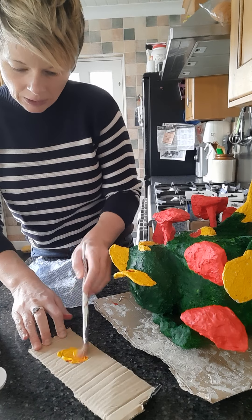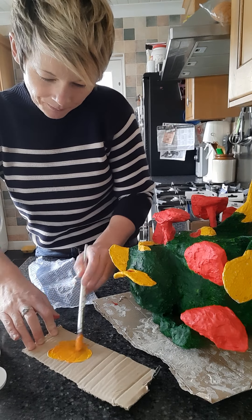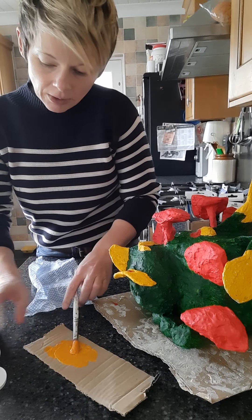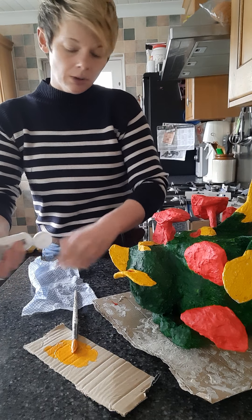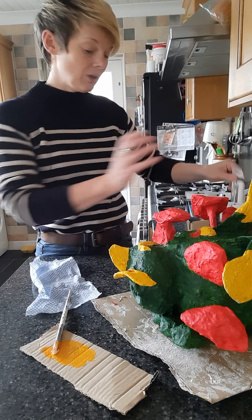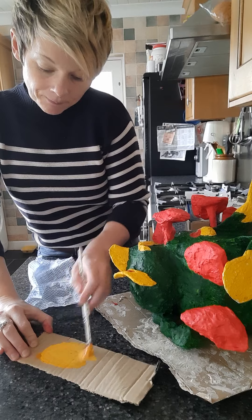I'll put a little bit on my paintbrush and mix it in. As long as the orange is only just a little bit darker than the red, we are fine. Remember: if you mix too little, don't worry - you can always mix more. It's better to mix too little than too much.